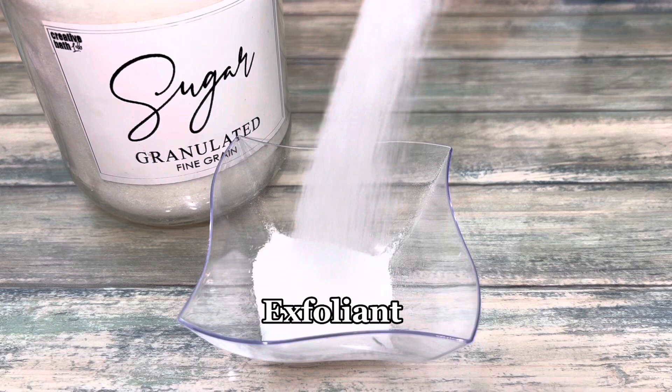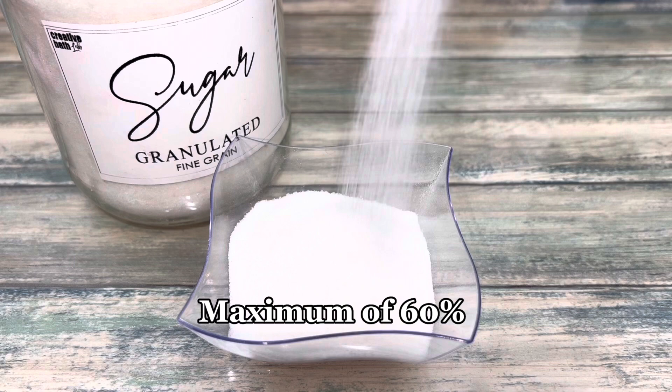Fragrance oil — you can add up to 5% fragrance oil. And of course, the exfoliant. While this isn't necessary, I like to add it because it feels great. You can add up to 60%, but 50% is recommended.